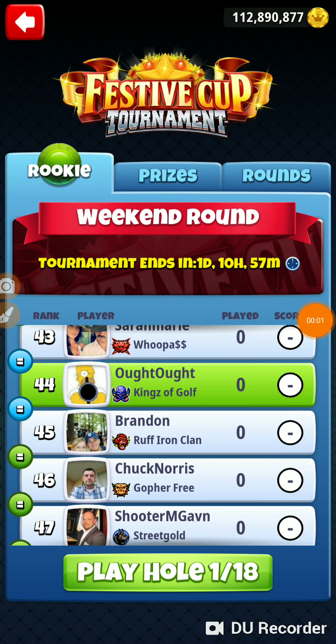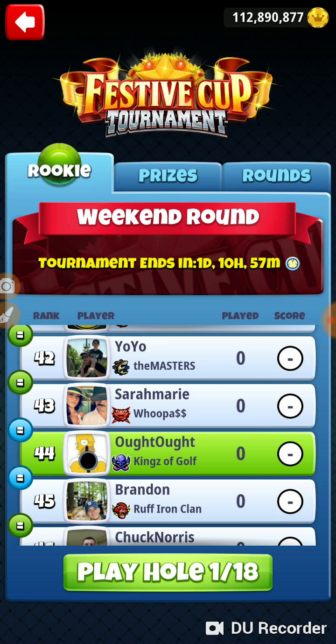We are in the weekend round of the festive cup tournament. We're playing in the Rickie tournament, in a master's bracket. I'm thinking it's going to take a minus 26 to have any shot at a win. I have no idea what the people ahead of me have shot or if anybody's finished, and it's probably going to take a minus 24 to be in the top ten.